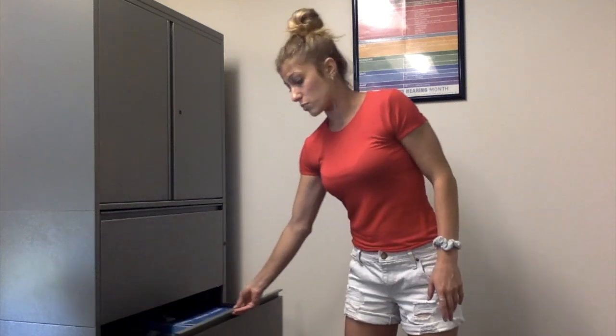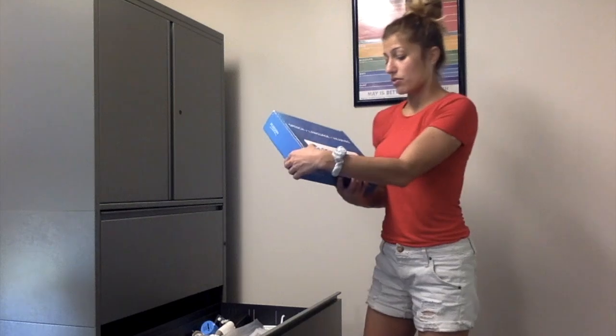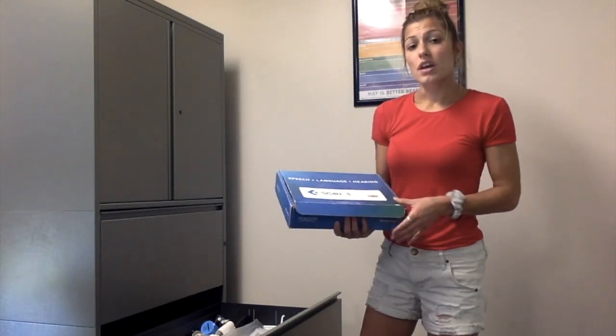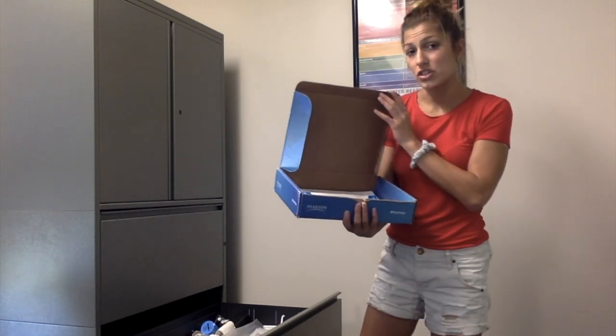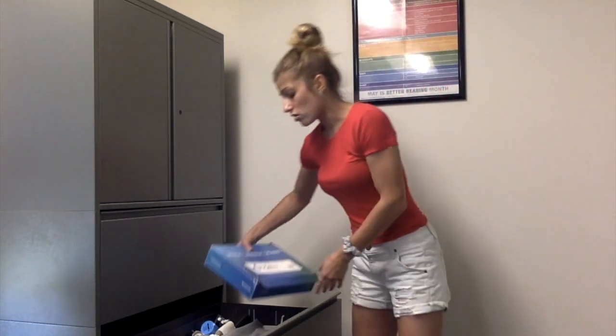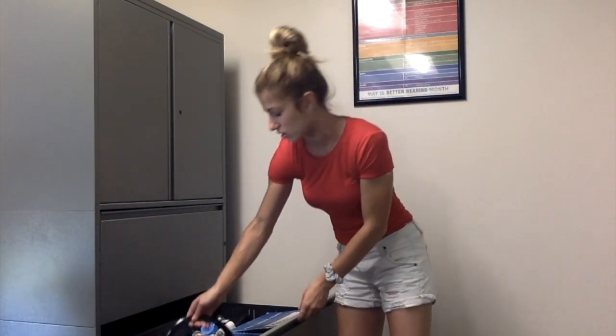In the second drawer is where you'll find your APD screeners. For example, the SCAN-3 for children is found in this drawer. If you open the box, you'll find the CD as well as the manual and screening sheets that you can use. Also in here is a portable CD player that can be used to perform the screening, if not in this room, in another clinician's room.